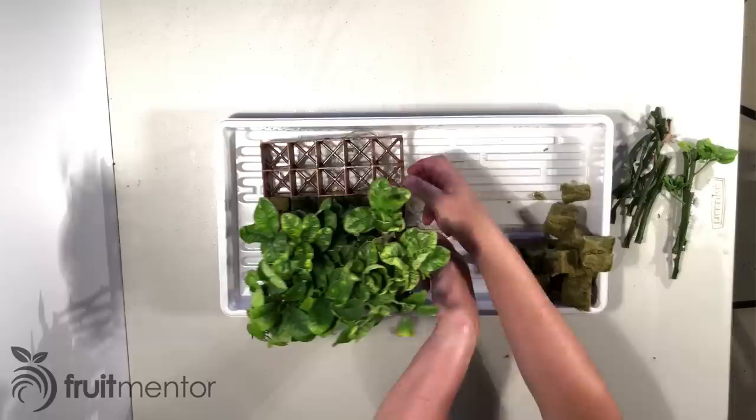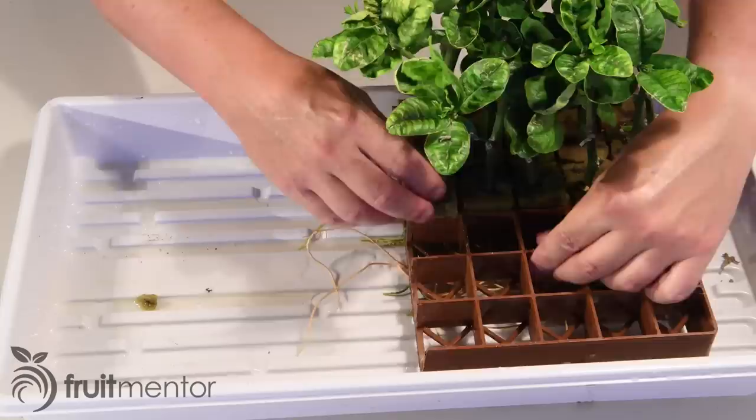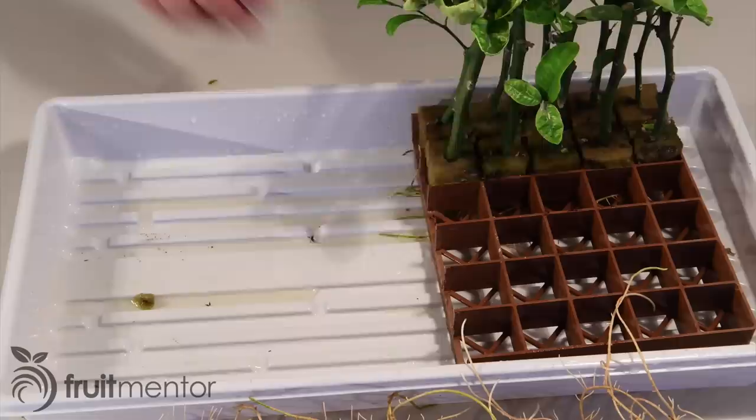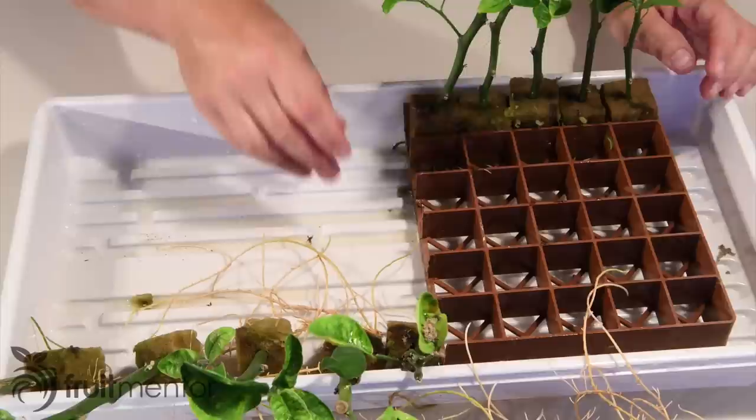For a higher success rate, I would have done better to start them later in spring rather than in early March. The success rates for the Volkamer Lemon, the Yuma Ponderosa Lemon, and the Cuban Shattuck were all 100%. Because they root more easily and are compatible with a wide variety of citrus scion varieties, these three rootstock varieties are good rootstocks to choose when rooting rootstocks.